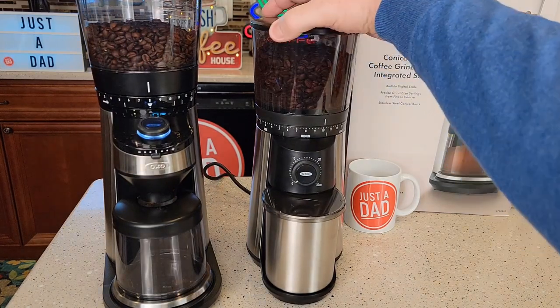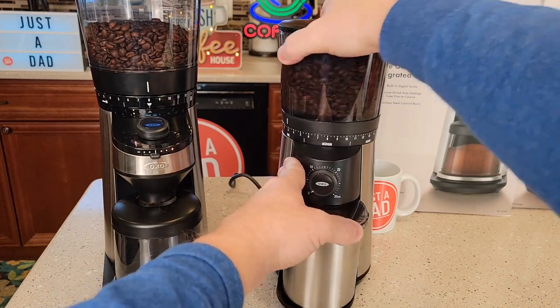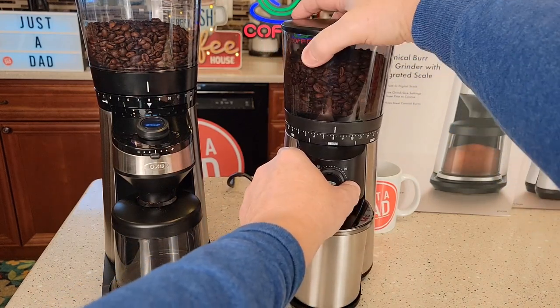Same with this one over here — you're going to rotate the whole bean hopper. You've got coarse, medium, and fine. So they're very easy to adjust and very easy to see what you're grinding.